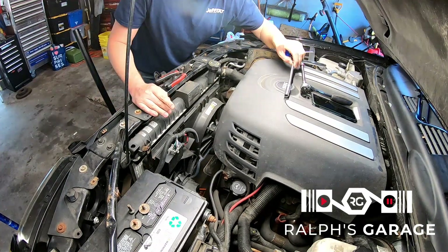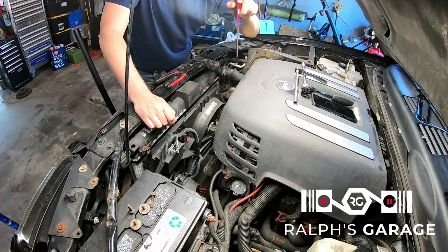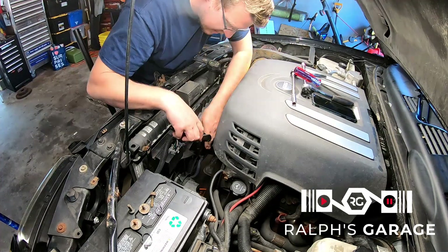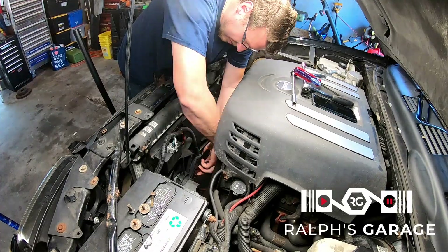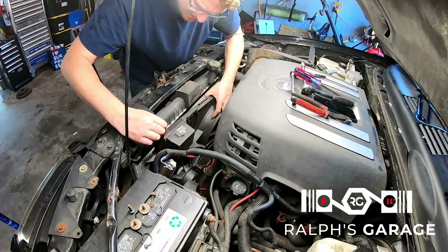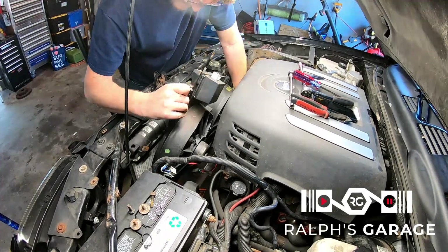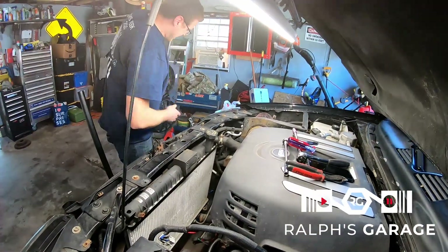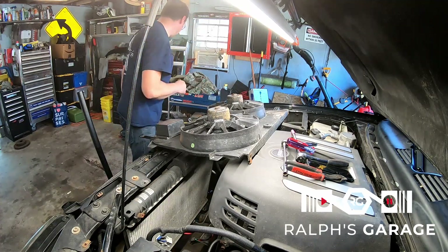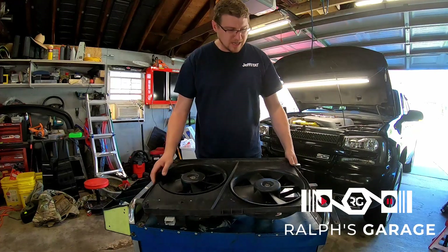I forgot that the bottom of the shroud is held on by a bolt, so I had to go in there and get that. I also pulled off the plugs for the fans. Alright, fans are out — let me make a spot to work real quick. Here's your LS1 fan assembly.